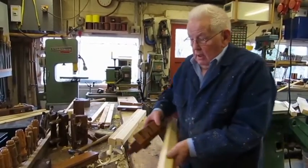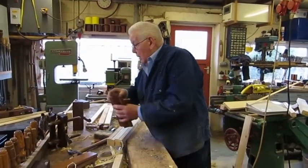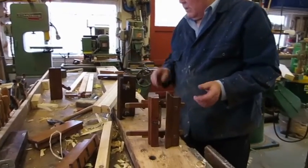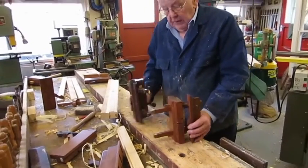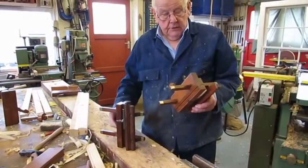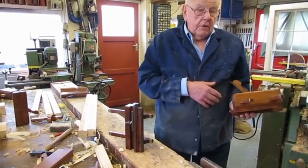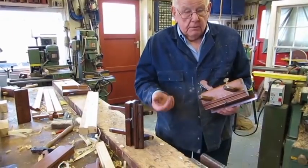Later on, about halfway through the 18th century, other tools were developed called sash filisters, because they are basically for sashes. They come in two types, differentiated by whether the shavings go off the bench or on the bench. I'll demonstrate those in a moment.